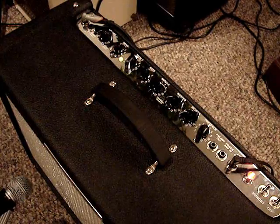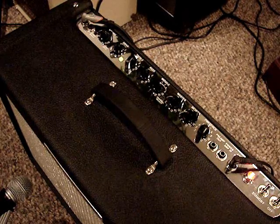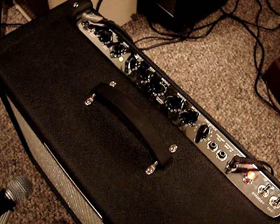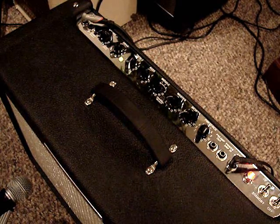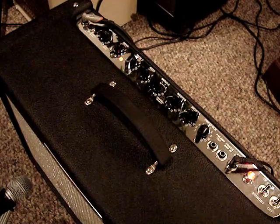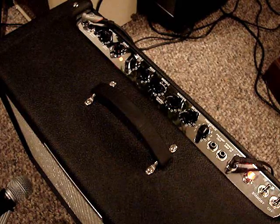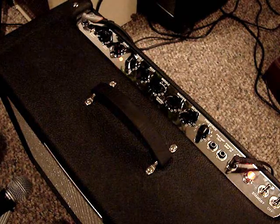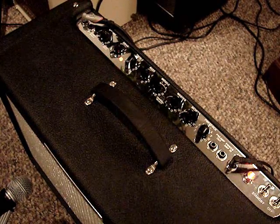I backed off the treble and the presence to about halfway. This amp does sustain a long time too — more than other amps I have. It would do that forever if I let it.